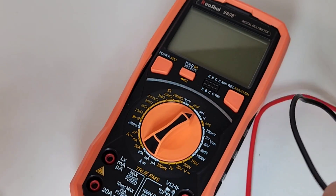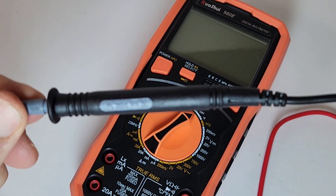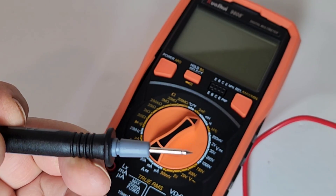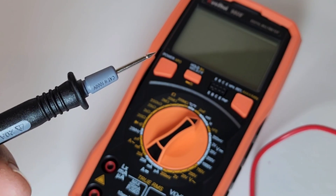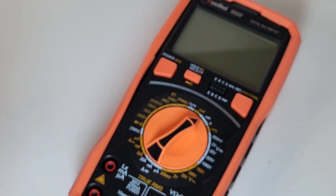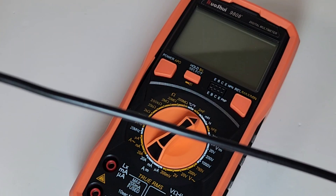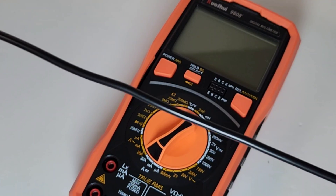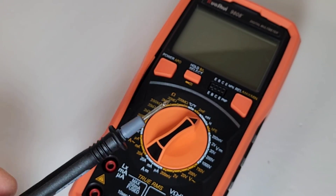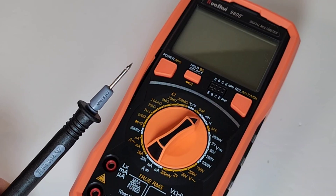Those test leads are very well made. They're CAT 2, 1000 volt, 20 amp rating. They're really nice in the hand — very sharp. They really hit the nail on the head with these test leads. They are not silicone, unfortunately — they are PVC. But they are really long, probably at least four feet. Good job with the test leads.